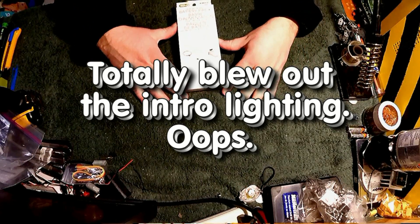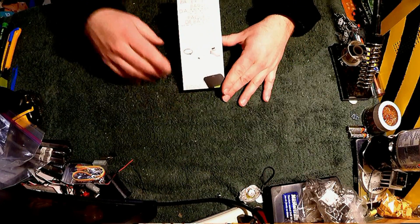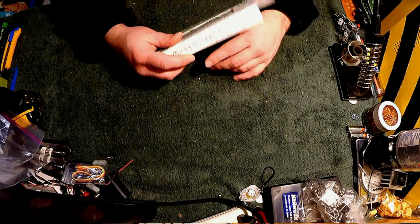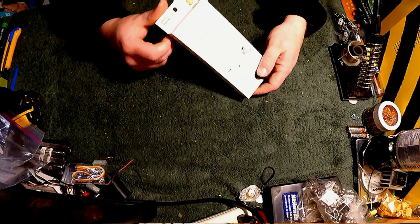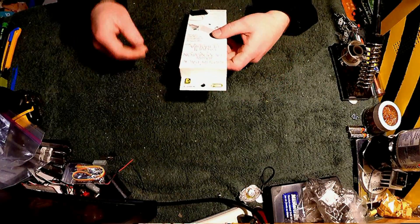So I was shopping at the local Dollarama, a dollar store, and in their tech section they have these little battery packs. They're like a phone charger, tablet charger, battery pack. It says here: Power Bank. And I thought, why the hell not? Three bucks — three bucks in Canadian pesos. We'll see what makes this thing tick.